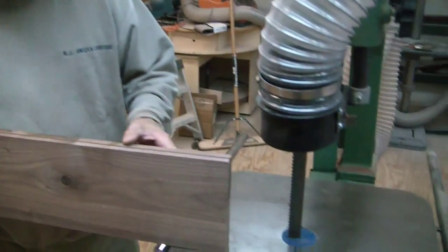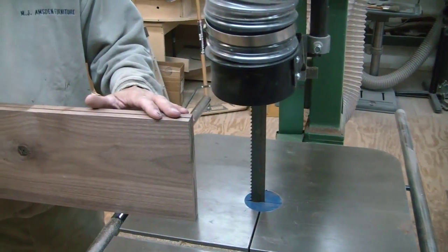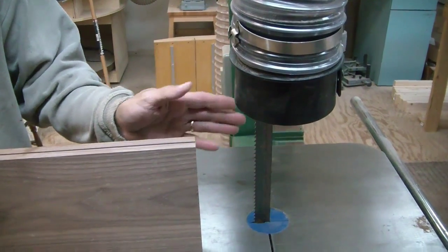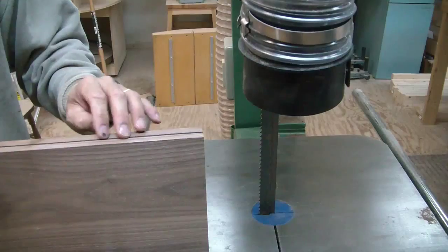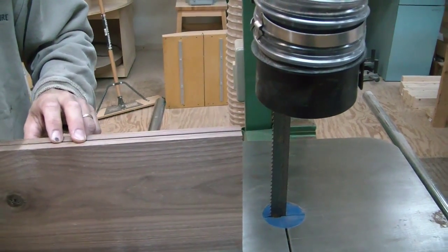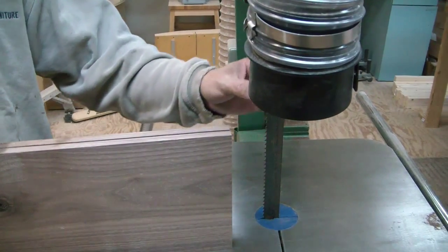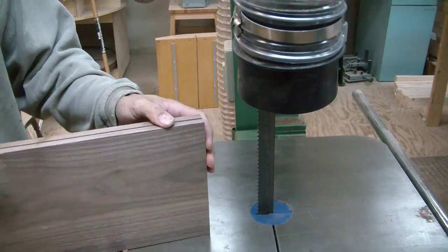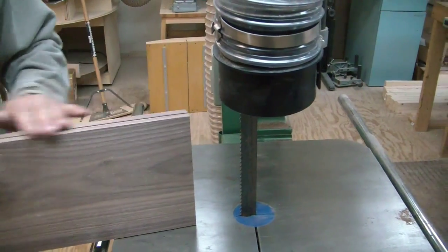The first time we went to resaw this board, the blade that was on the bandsaw was a little dull on one side, and it was causing the blade not to cut straight and to follow the grain. So we went ahead and put a wider blade on here. This blade works better for resawing, and we're going to give another attempt on this piece of walnut.